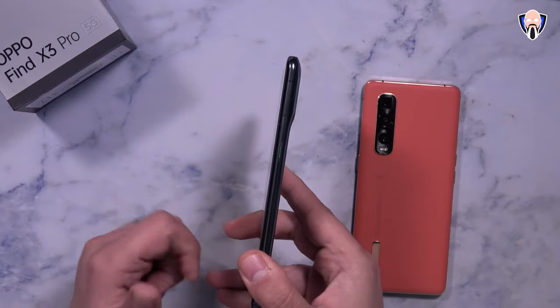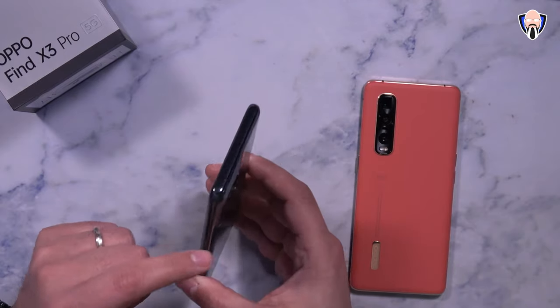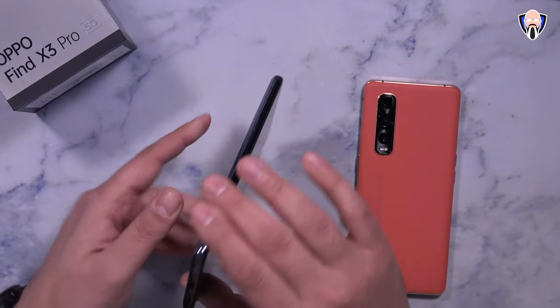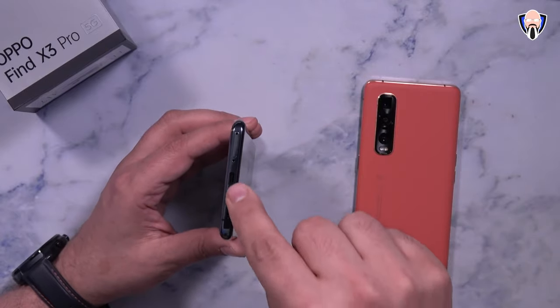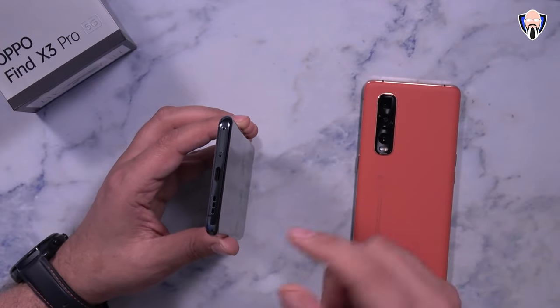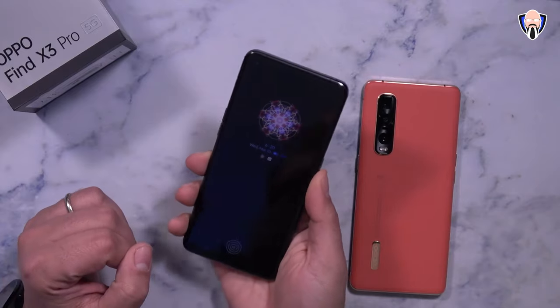We have curvature on the front as well as on the back. The power button sits on the right side with a little green accent, and there are no other buttons on that side. On the top we have one of the microphones. Switching to the left side, there's a volume rocker. On the bottom we have dual SIM supporting 5G as well as USB-C for data charging, file transfer, and headphone use.